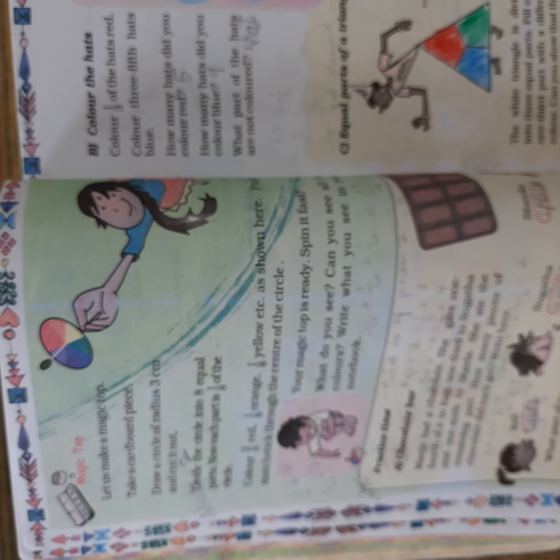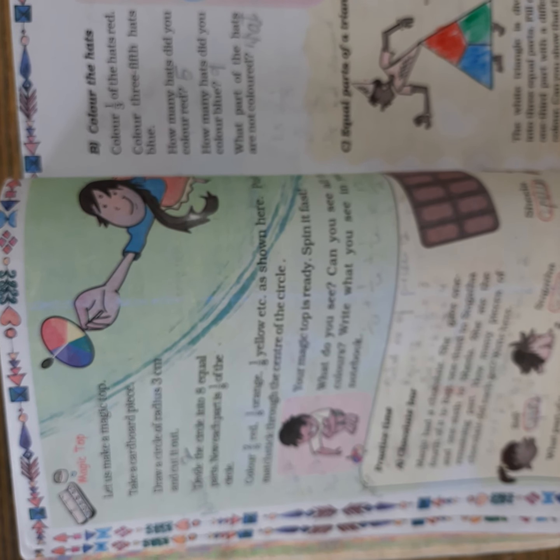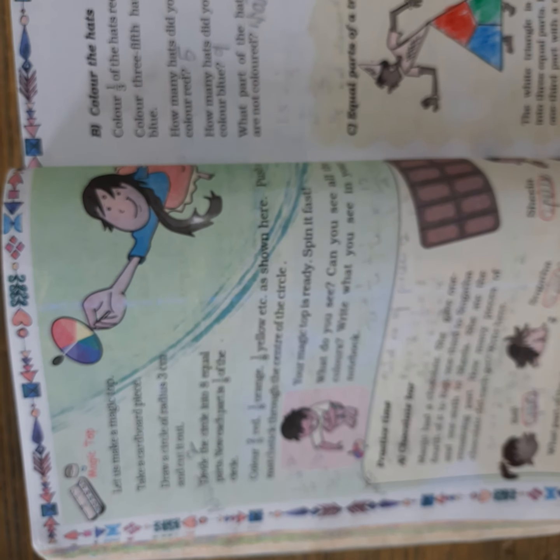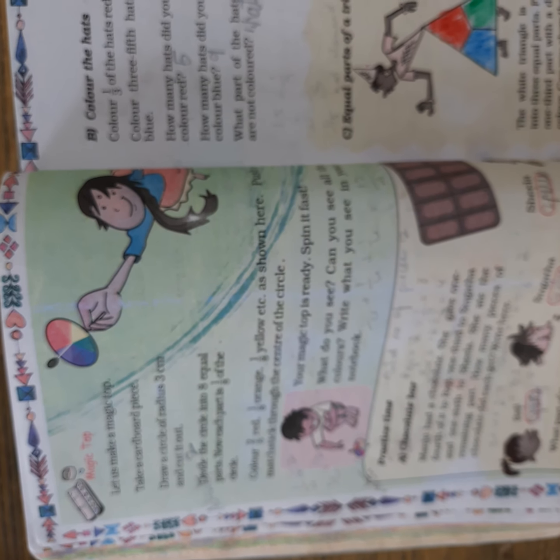Children, we have a very interesting activity in our textbook, page number 52 — the magic top. You have to make a magic top. First, what you have to do: take a cardboard piece — any cardboard piece you have.